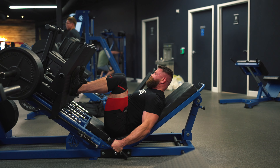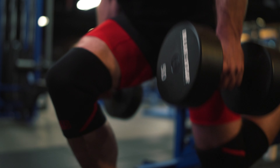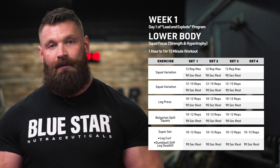Our day one today is going to be our max effort lower body day. For max effort, what I mean by that is you're going to be doing the most amount of reps you can do, the most amount of weight you can do for a 12 rep max with our main movement. Enough talk about that - let's get to the exercises.